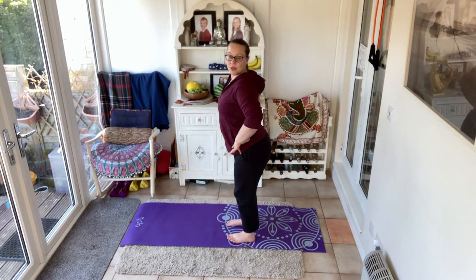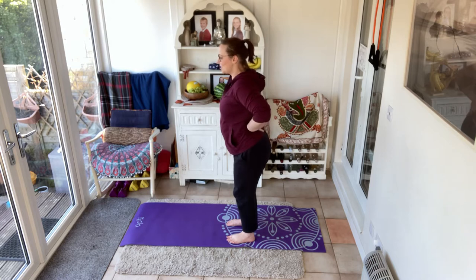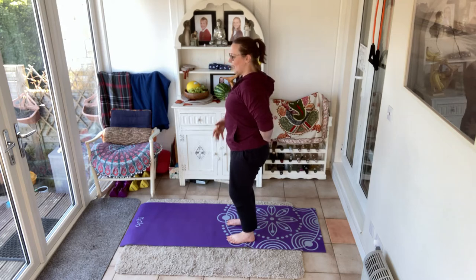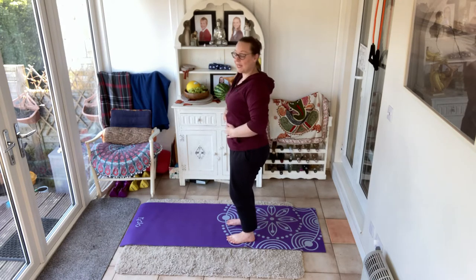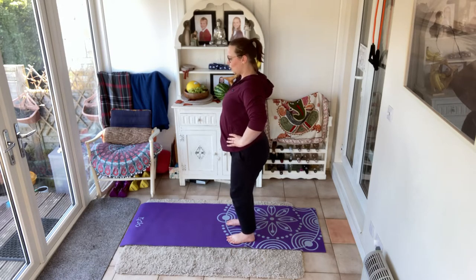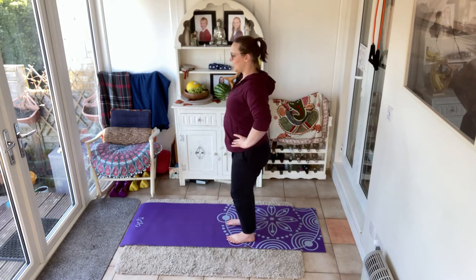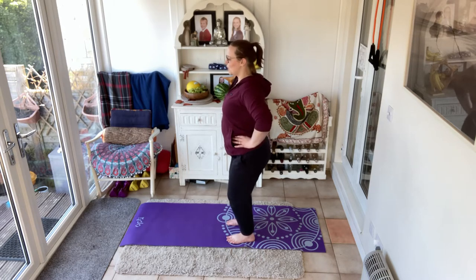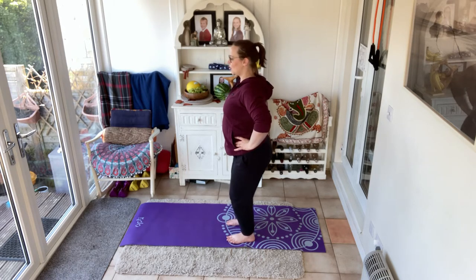Push your tailbone backwards. If I come to the side, this tailbone is pushed backwards — there's a small lordosis, a little bit of an arch here. And then I push: I flatten the back and I'm scooping through the belly. Rock and rock, rolling through that pelvis. Everybody has different ranges here; some people may need a bit of softness in those knees to get that going.